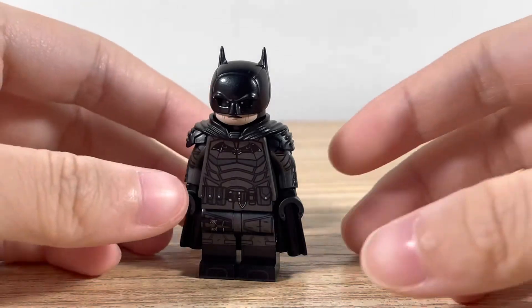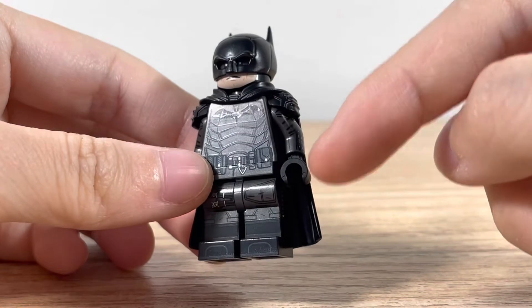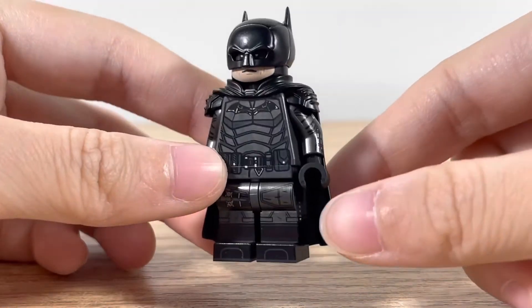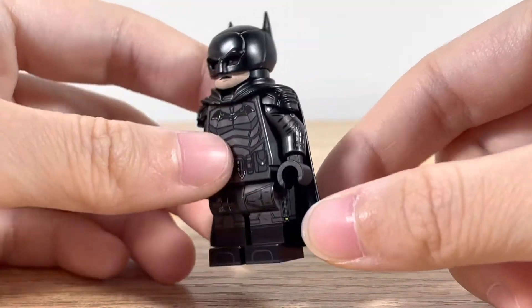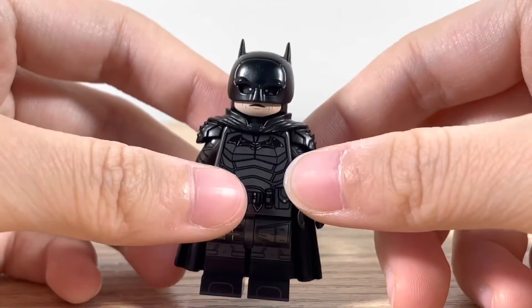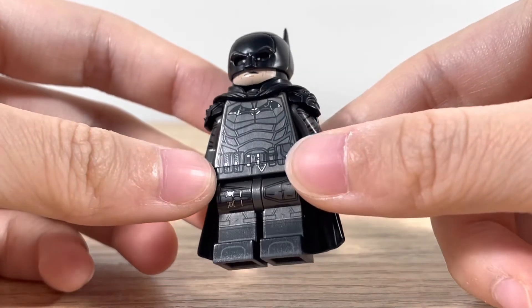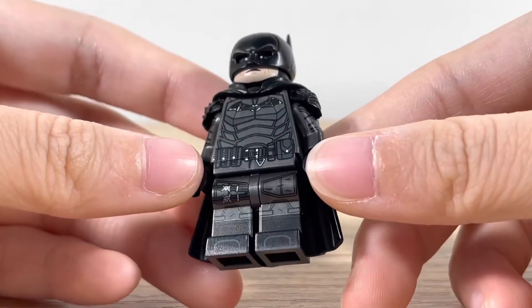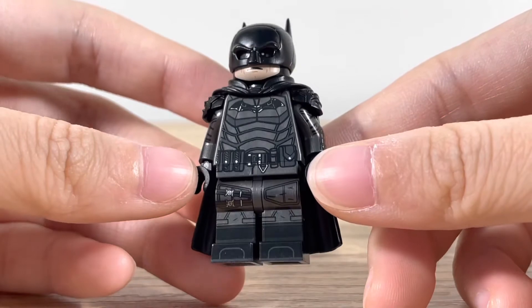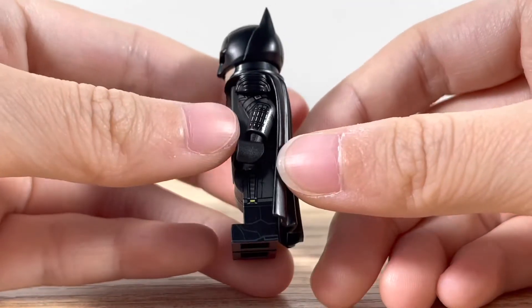Here's the figure and it has some official Lego pieces. The printing is custom and is printed on official Lego. But this cape and this helmet or mask is custom molded and not official Lego, but it looks really nice. You can see some glare on the camera, but it's way more detailed than Lego's.